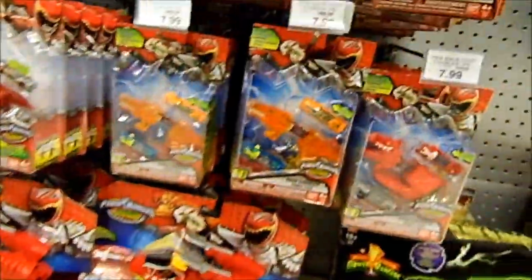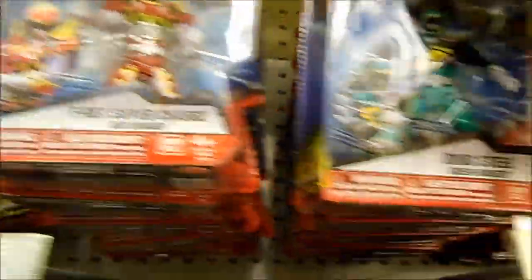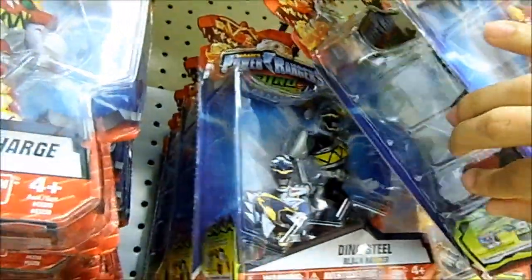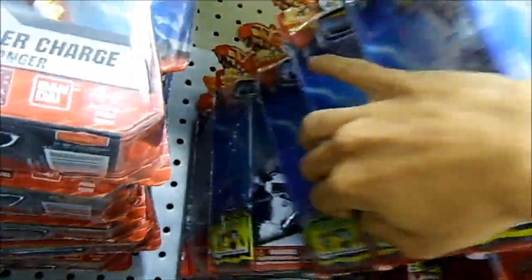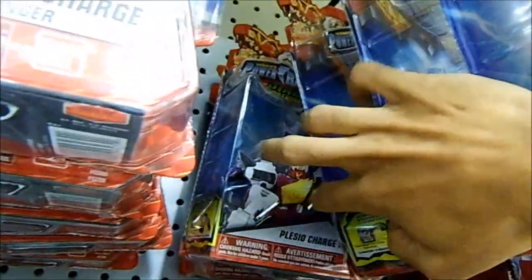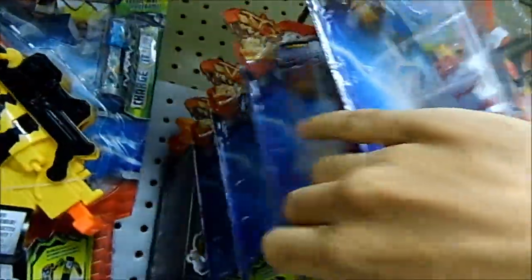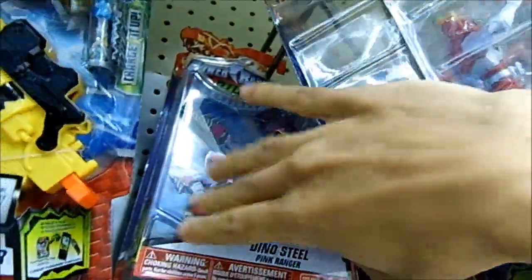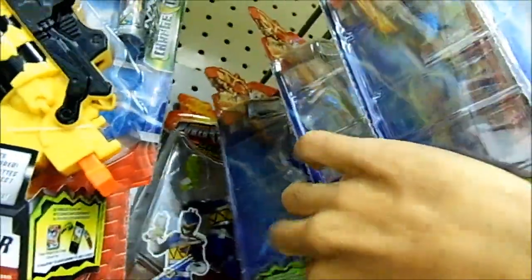We've got some five-inch figures of the T-Rex Supercharged Red Ranger, a Dino Steel Green Ranger, Dino Steel Black, villain Snide, the Plasio Charge Megazord — or Plasio Charge, maybe, whatever you want to call it. And there I go again knocking down stuff as always. Got the Dino Charge Megazord five-inch figure, Dino Steel Pink, Dino Steel Blue.